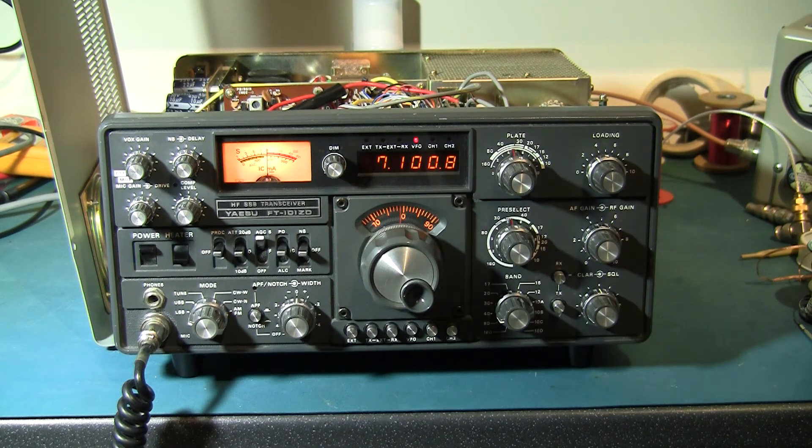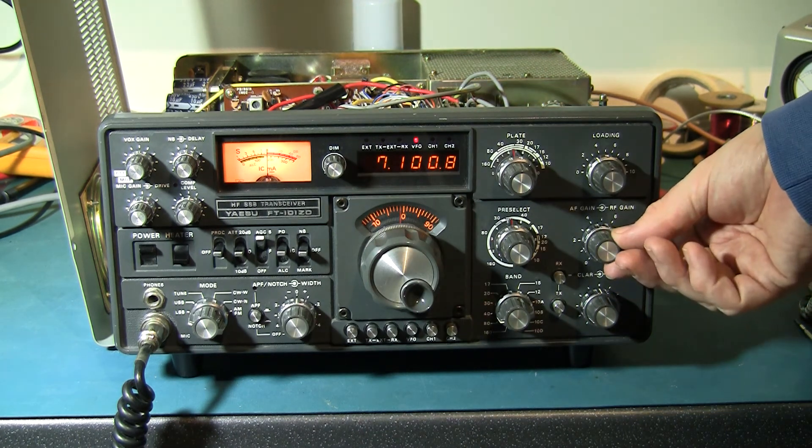I've also done the same modification to the 80 metre crystal, because I noticed just once that the 80 metre oscillator was showing exactly the same symptom — identical. So to be sure, I modified both the 80 metre and 40 metre transistor oscillators to give them a bit more gain to compensate for the low-activity crystals. It will be very difficult to locate a replacement crystal at this point, not to mention the expense, so it's much easier just to change a couple of resistors on the oscillator and increase the gain.